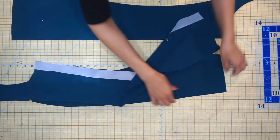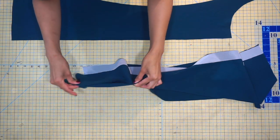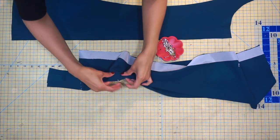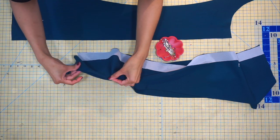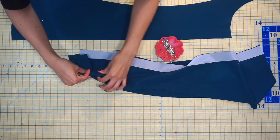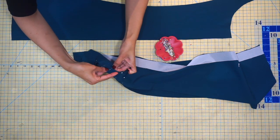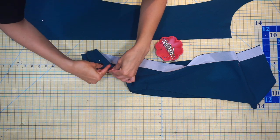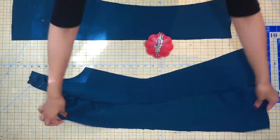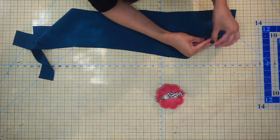Now we're going to pin the side front to the front — this is step number two in the pattern instructions. Pin the side front to the front with right sides together, starting first at the notches. We are going to ease the front piece into the side front piece, which allows for a little extra room for the bust. Use as many pins as you need. Once we get to the sewing machine, make sure everything is nice and flat so we don't have any ripples or bubbling. Continue pinning along both the left and right side fronts.